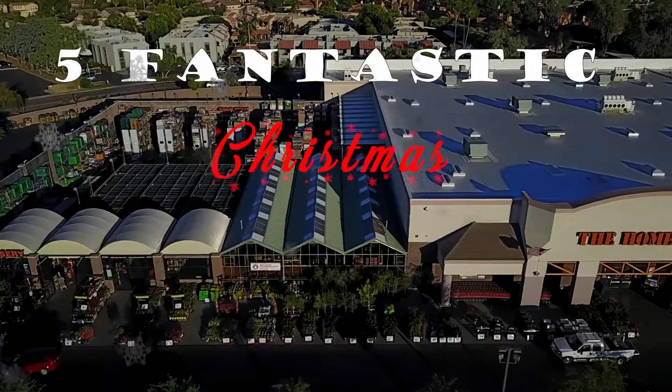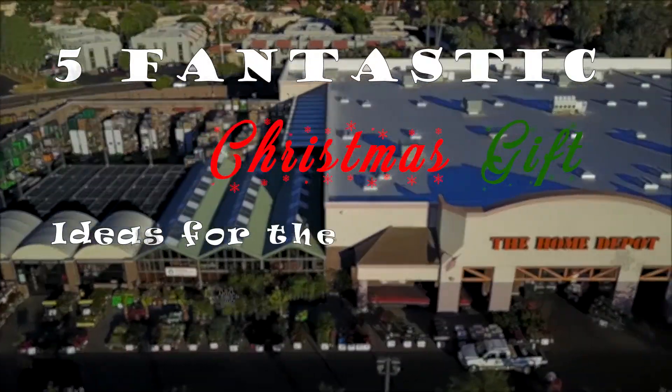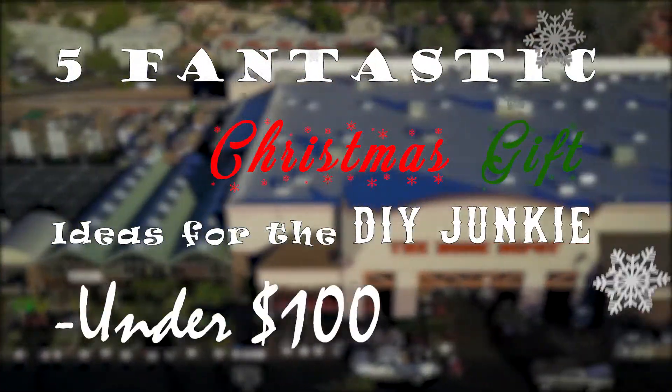Ho ho ho YouTube, it's almost Christmas time — that means holiday shopping. If you're like my mom, you started back in July. Right now I've got five gift ideas for the DIYer, all under a hundred dollars. Merry Christmas YouTube, let's get started.